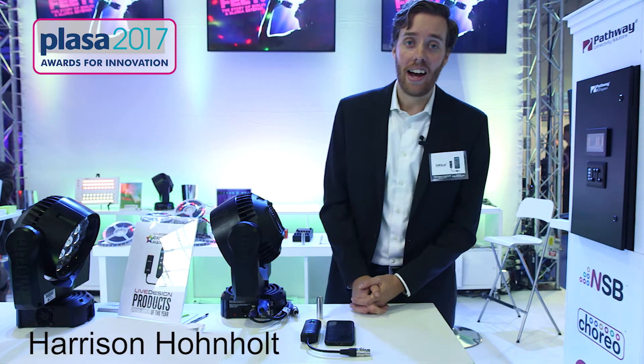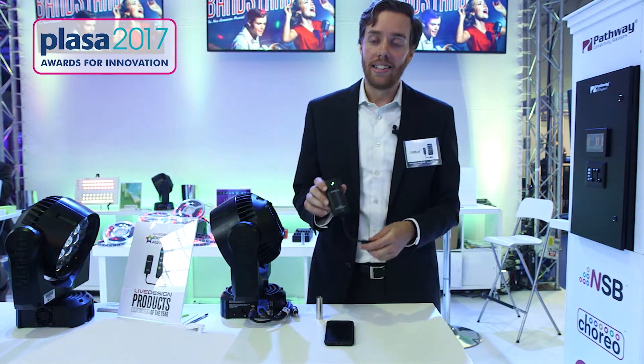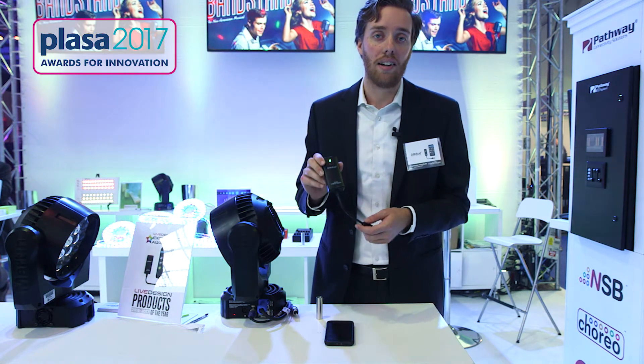Hello, I'm Harrison. I'm with City Theatrical and today I'm going to talk about the DMXCAT. It is a small Bluetooth connected tester that you can use to test DMX lights.